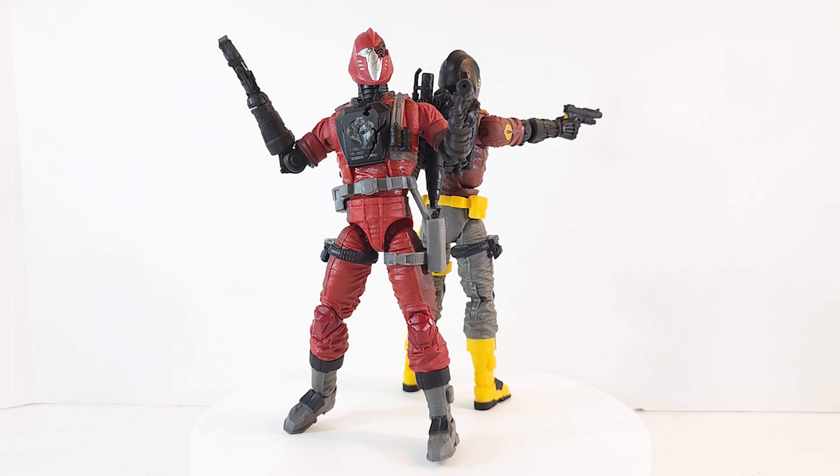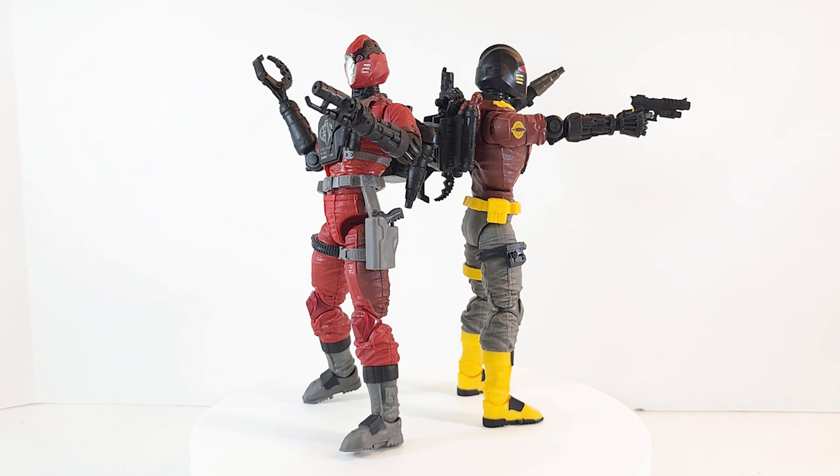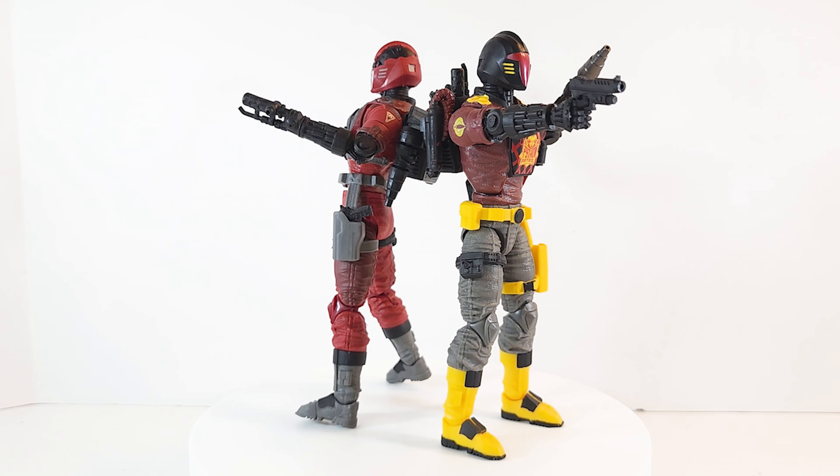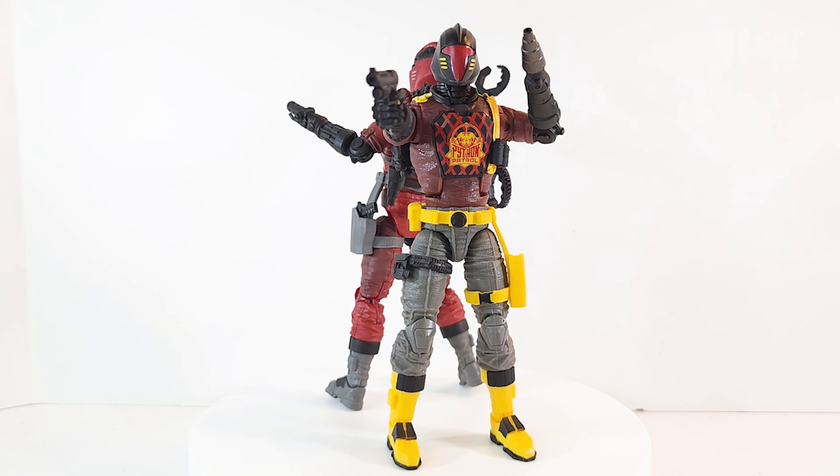So hopefully it's just this one and not the whole line, because we know that people are army building them. I myself am looking for two more. Maybe I just got a bad one. Like I said, this is an unboxing so I'm not going in too deep — I just want to let you know the problems I had with it.